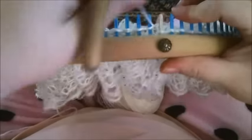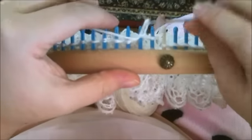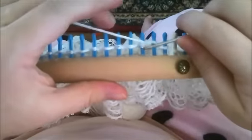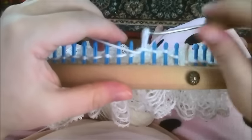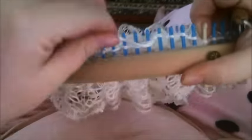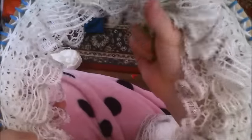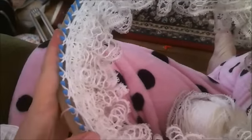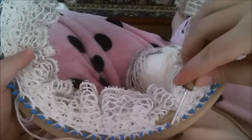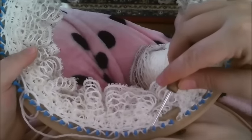Now we're going to do a knit purl. Knit, purl — you're purling the yarn overs so you know exactly what you're doing. You knit and you purl the yarn over. Your yarn over is the big gap you see — that's your yarn over — so knit, purl. Do that all the way around. Then you're going to be starting from the knit again: knit the row, then do the decrease, decrease, knit the decrease, knit. So you're going to start that bit again.